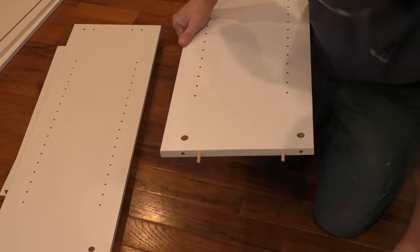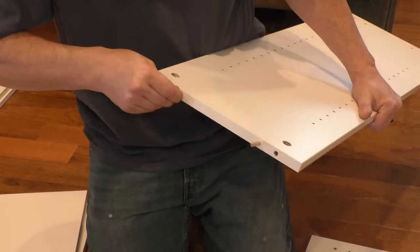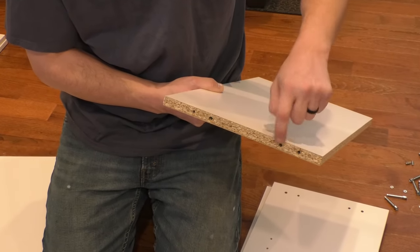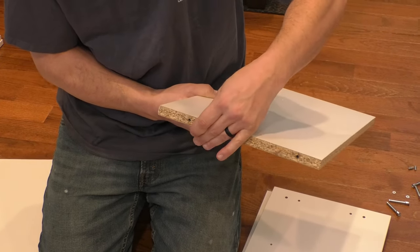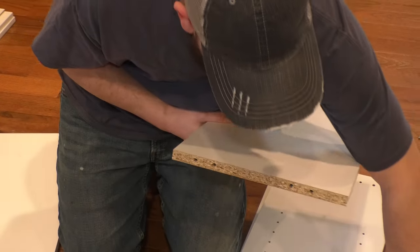Then I hammer those in. If you really wanted to, you could put some glue in here. Now on these, you put the dowels in the innermost holes — right here and right here. Move it around and do the same thing on the other side.